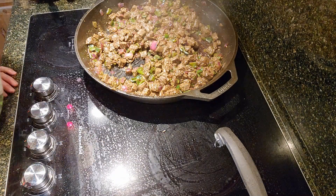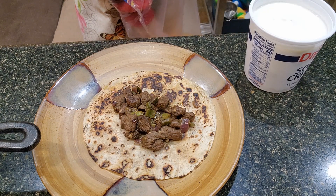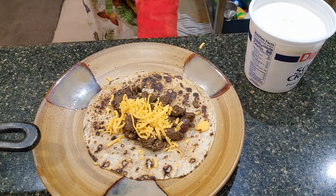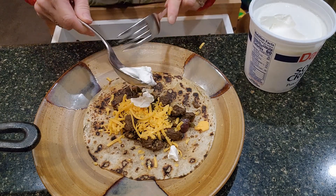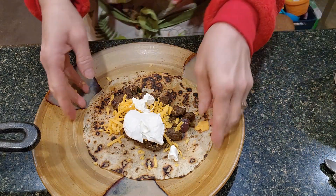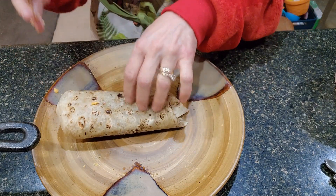Now we're ready to taste. There's the finished product. I like to add a little bit of cheddar cheese and some sour cream. Of course I've already overstuffed it, so we're going to see if I can wrap it.